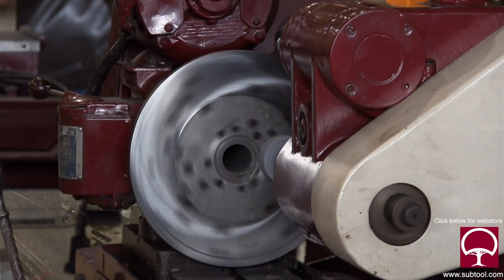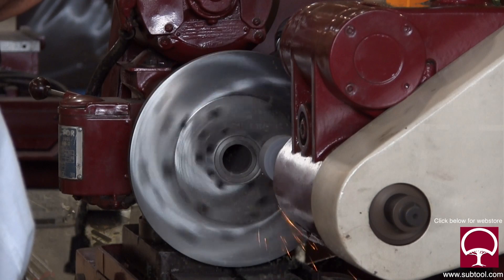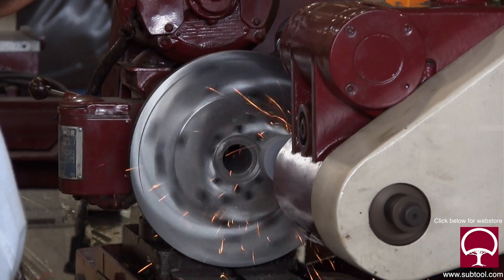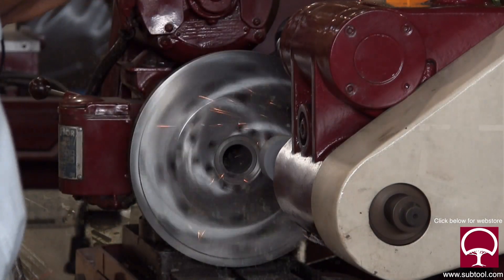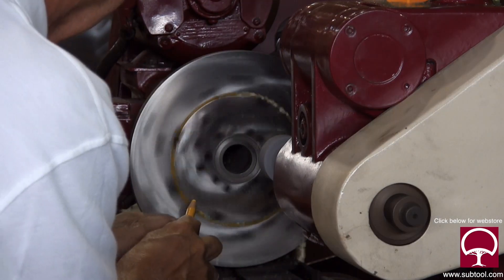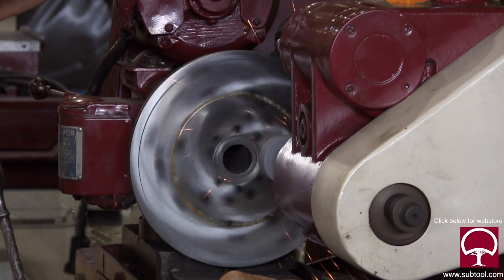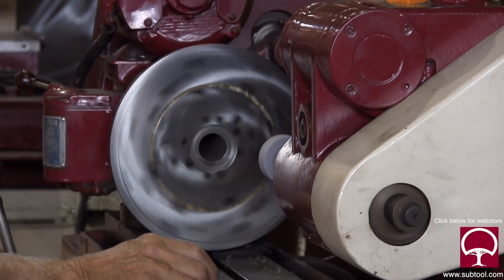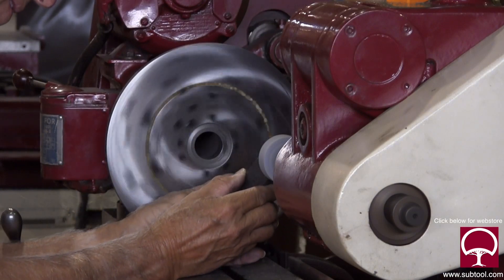I'm going to grind that center part and blend it with the part I've already ground, making sure the two areas are blended evenly so we don't have a bump. This is not something you need to do very often. This machine was not in service - we rebuilt it and one of the things we didn't do was check the faceplate. We started using it and found out it was not square and was way out of round, which is why we're going through this procedure.